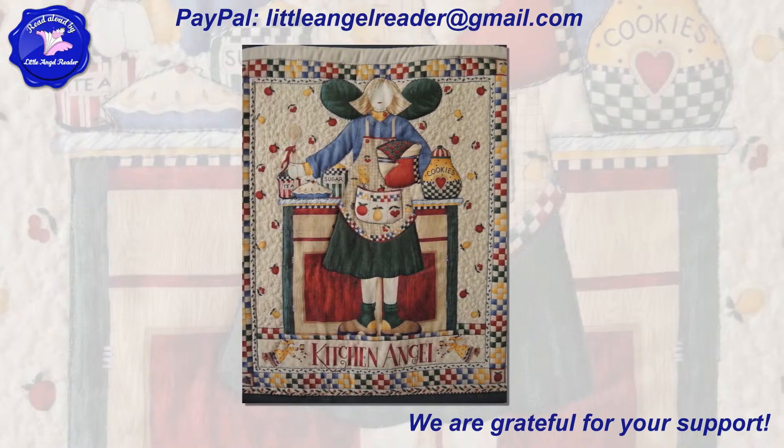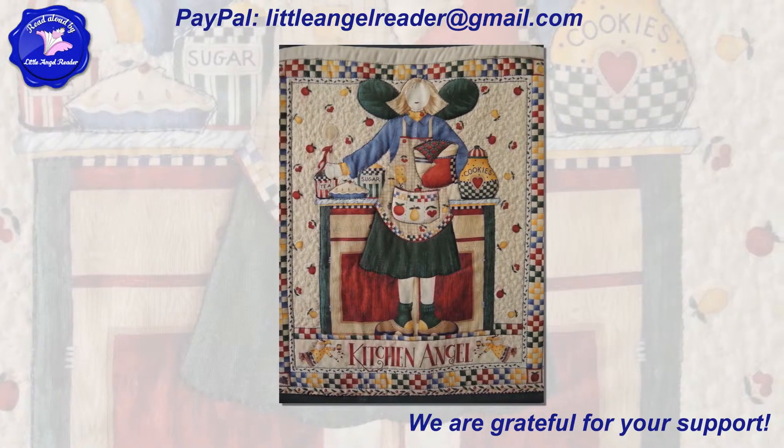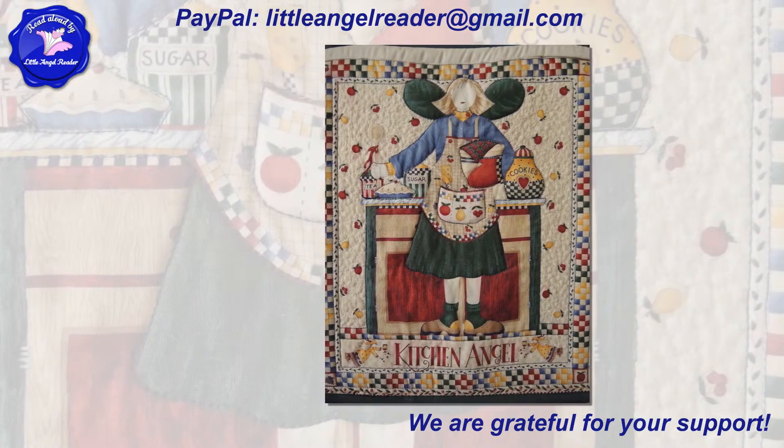If you find this video useful, you can thank me here via PayPal at LittleAngelReader at gmail.com. Thank you.